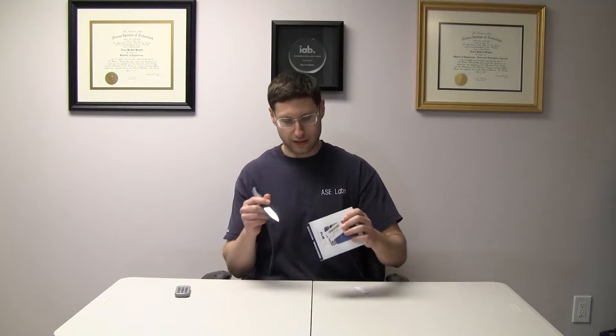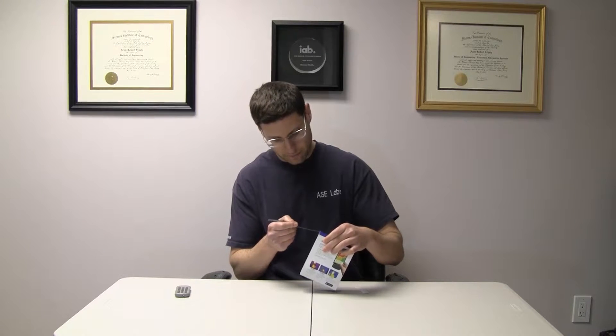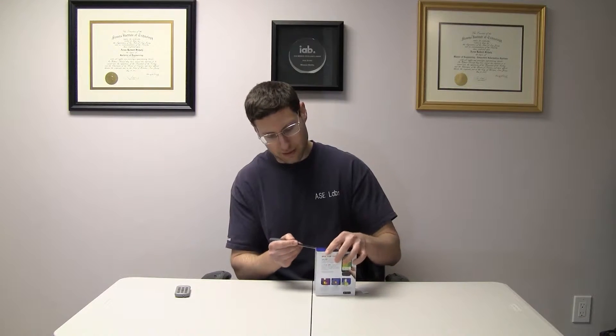Here's the box. Let's break this open and see what's inside. Let's just crack this bad boy open. Just open this up here. Remember, kids, knives are dangerous.